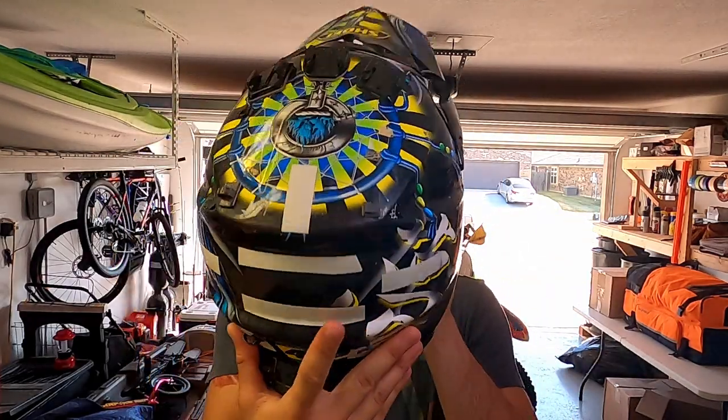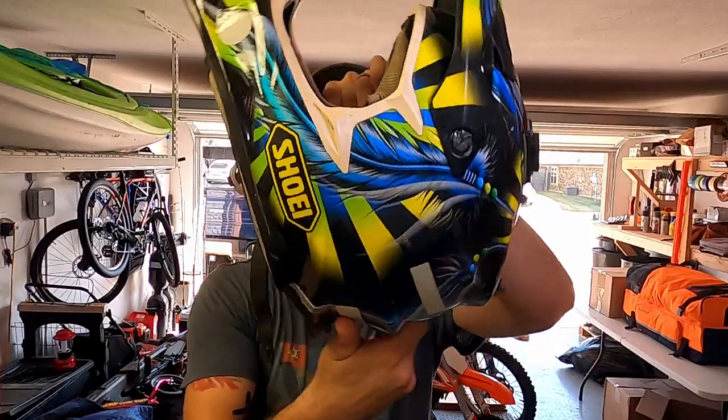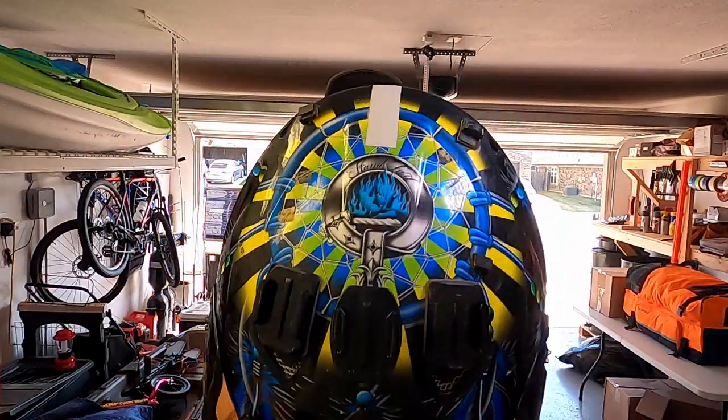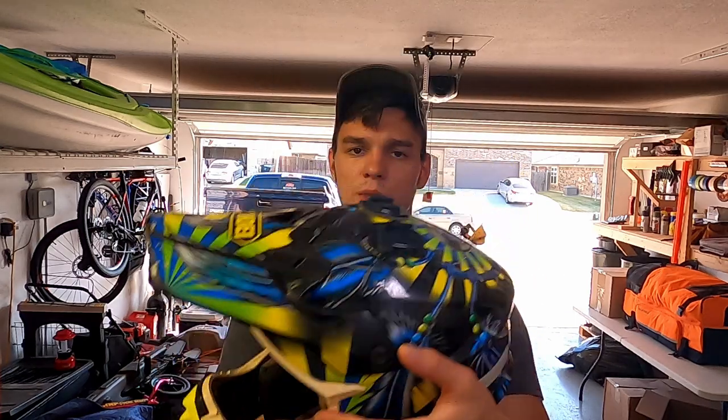This is my Shoei. Really nice helmet. My dad got it for me for Christmas one year and I loved it. I've had this helmet for about five years, but I think it's time for an upgrade. Shoeis are a little bit heavy, so I'm hoping that this new helmet is just a little bit lighter so it adds less strain on my neck while I'm riding. I'm going to go grab the Troy Lee Designs helmet now.